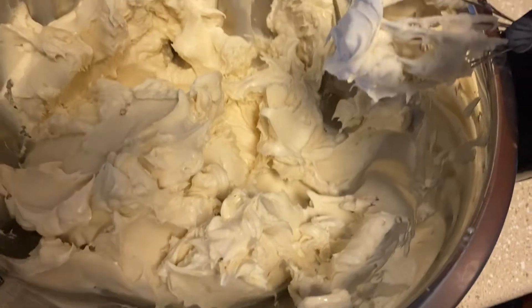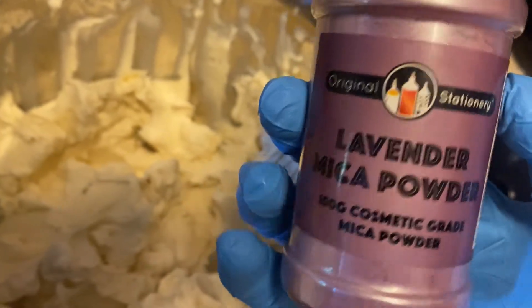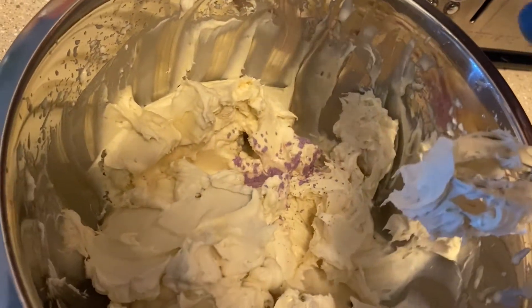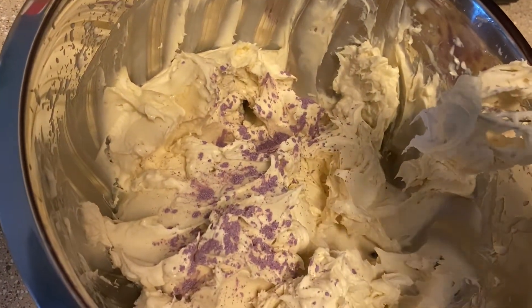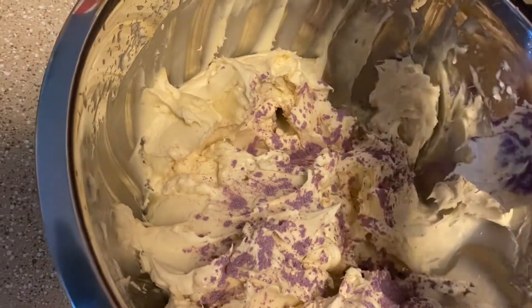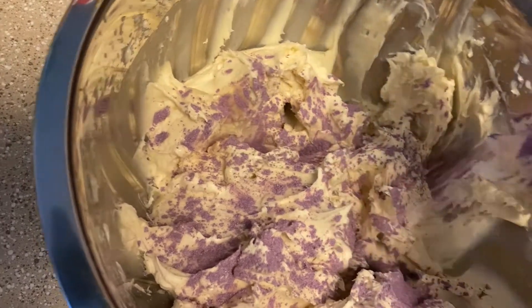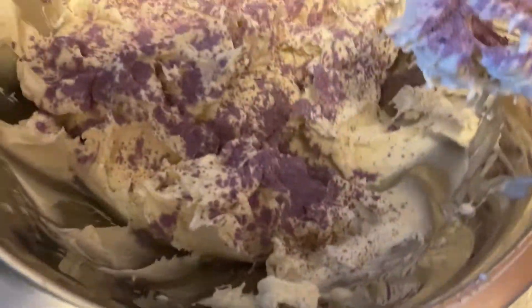Since we're making a lavender whipped body butter, I added a lavender purple mica to my whipped body butter to make the butter a little lavender so that it complements the lavender essential oil. I add a decent amount of mica powder to make sure that the butter takes the color.